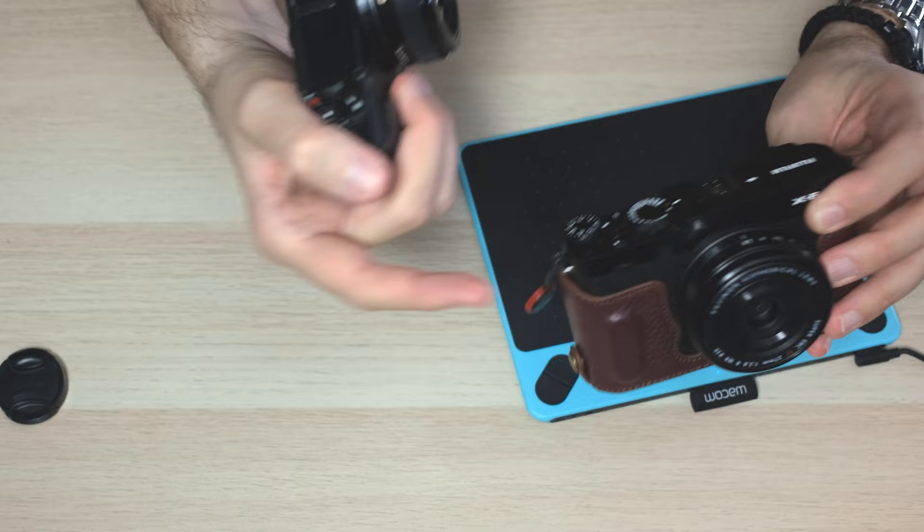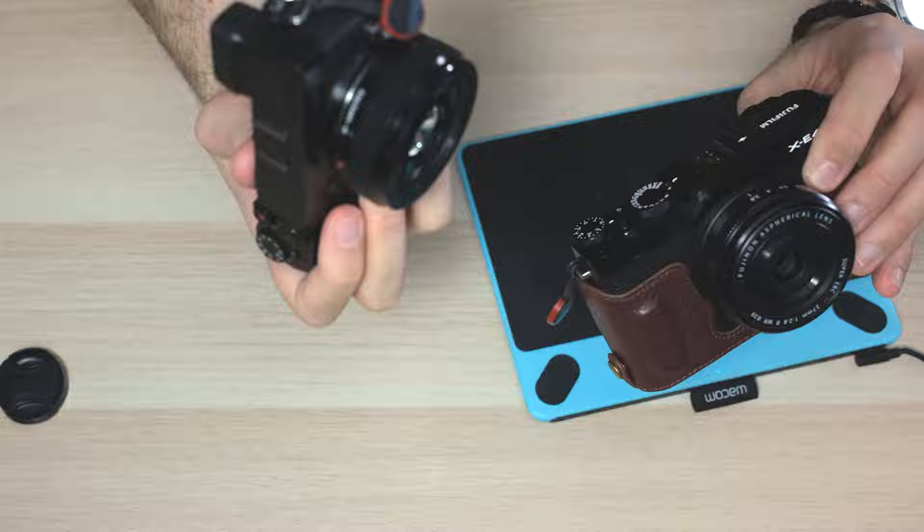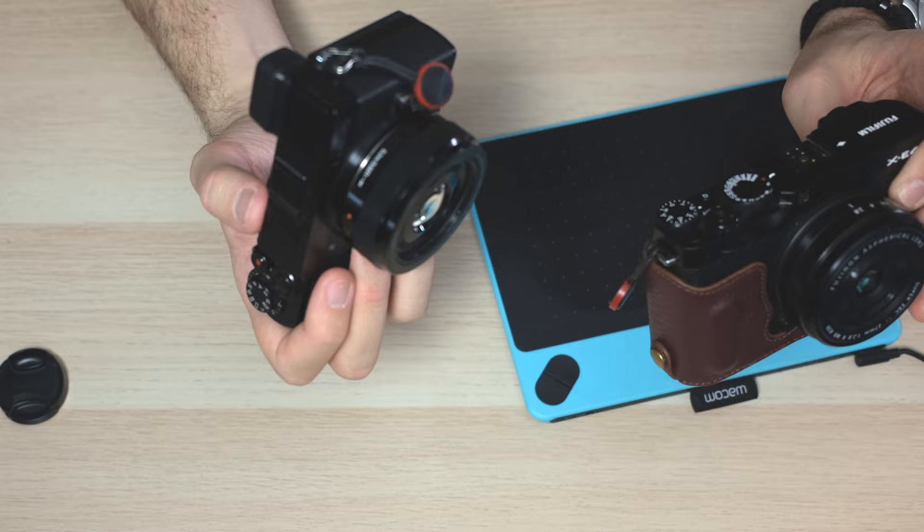On my GX9 I have the 20mm f1.7 — a 40mm equivalent field of view lens — and on the X-E4 this is also a 40mm field of view lens, the 27mm Mark II from Fujifilm. Regarding these two lenses, this Micro Four Thirds pancake lens is doing a better job than the Fujifilm lens because it has an f1.7 aperture so you can shoot at night, and also because it has a very good minimum focus distance. That is a huge factor. And again, with the IBIS from the Lumix, it is staying very well. Regarding AF, yes, it is a little slower, but it will do the job okay.